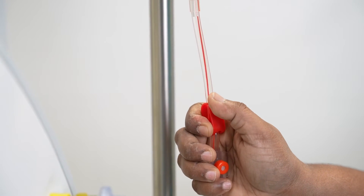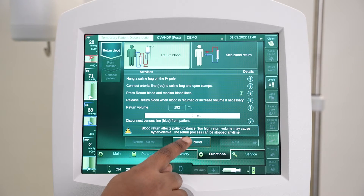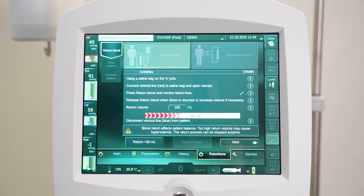Open the clamp on the arterial line. Press the return blood button and monitor the blood lines. The blood return will automatically stop once the return volume has been reached.